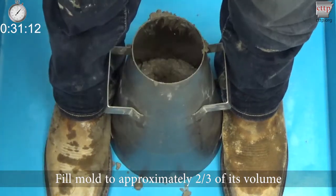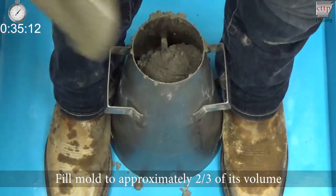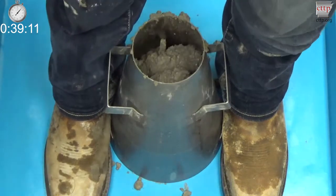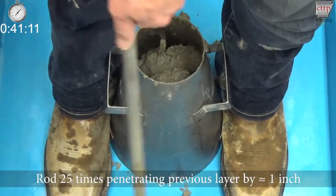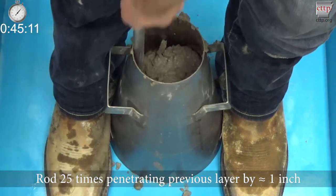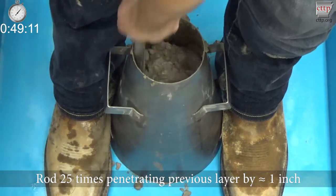For the second layer, fill the mold to approximately two-thirds of its volume, which is about half full based on the height of the mold. Rod the second layer of concrete 25 times with the tamping rod penetrating into the first layer about one inch each stroke.